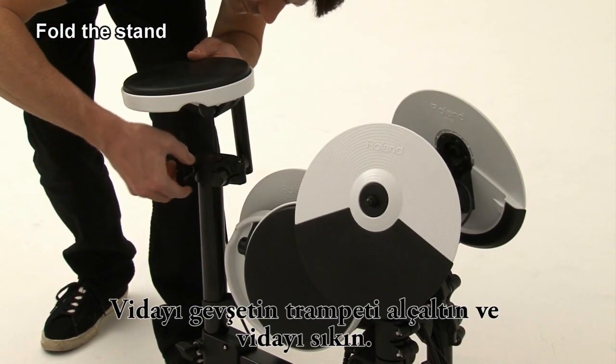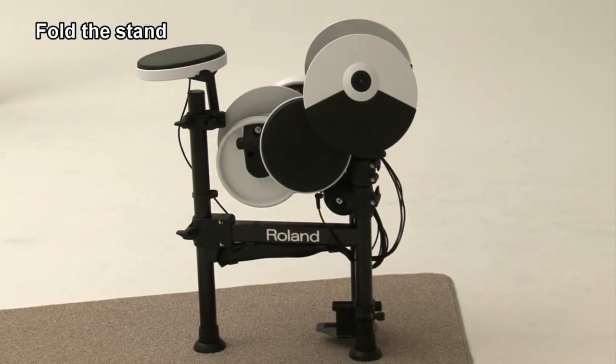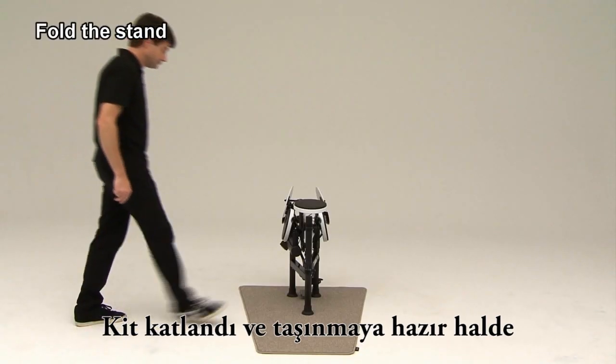Loosen the hand knob and lower the snare pad, and then tighten. Your kit is now folded up and ready for storage.